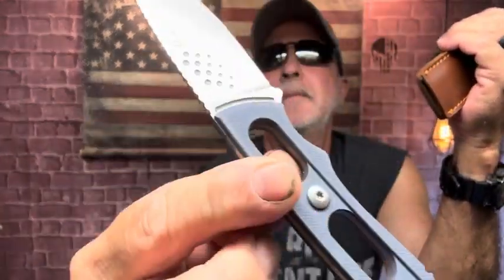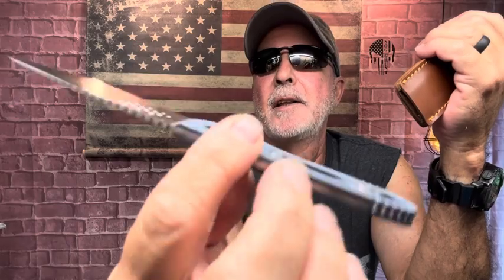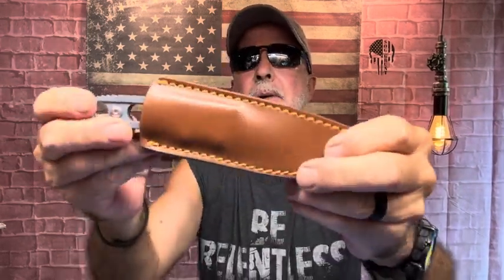Nice thin profile. Skeletonized handle underneath. The G10 scales feel great on it too, by the way.